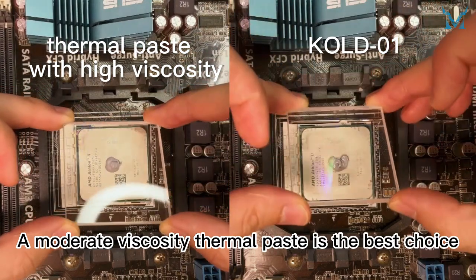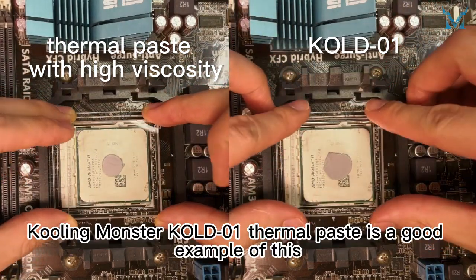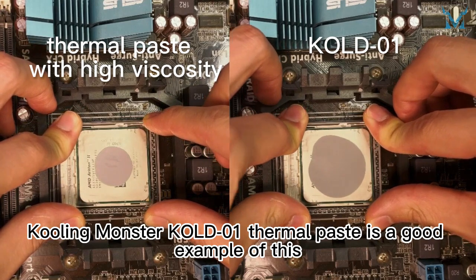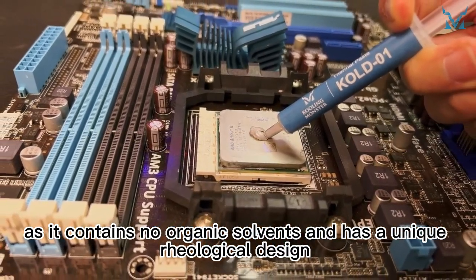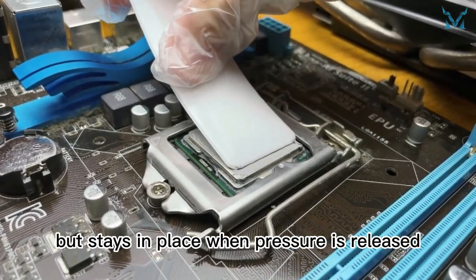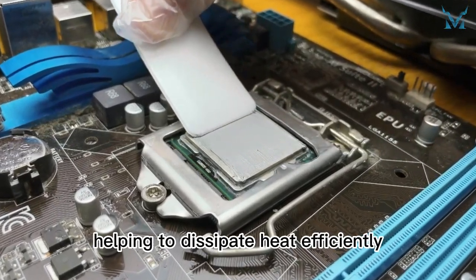A moderate viscosity thermal paste is the best choice. Cooling Monster KOLD-01 thermal paste is a good example of this, as it contains no organic solvents and has a unique rheological design that makes it easy to spread when pressure is applied, but stays in place when pressure is released, helping to dissipate heat efficiently.